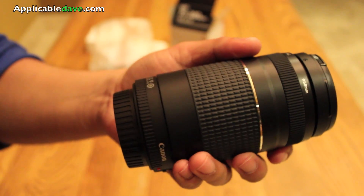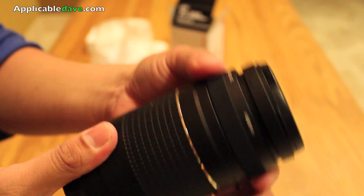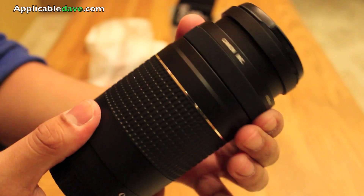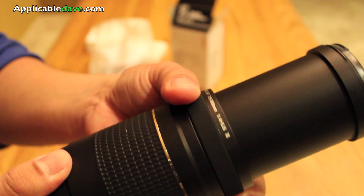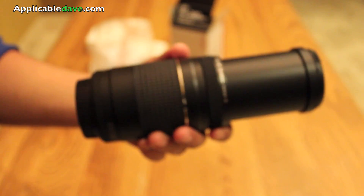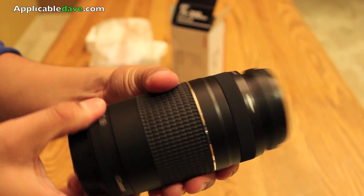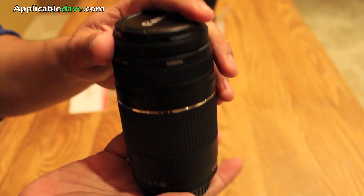If you're zoomed all the way out, you'll be able to get a full f/4 aperture level. If you're unfamiliar with what aperture is, aperture is basically the amount of light that goes into your lens. So the less light you have coming in, the more prevalent your motion blur will be when you take photos. When you're shooting at 300mm, you'll heighten the chance of having motion blur on your subject.